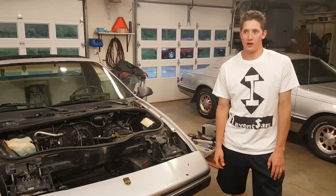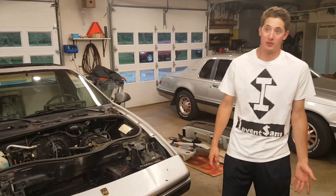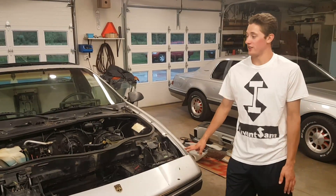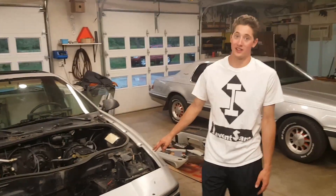Hey guys, I'm Ben Sam here today. I'm going to share with you guys my latest project. A lot of my friends and family have gotten on me for not posting videos lately, so I thought I'd share my latest project, which is the 1984 Pontiac Fiero converting it to 100% electric.